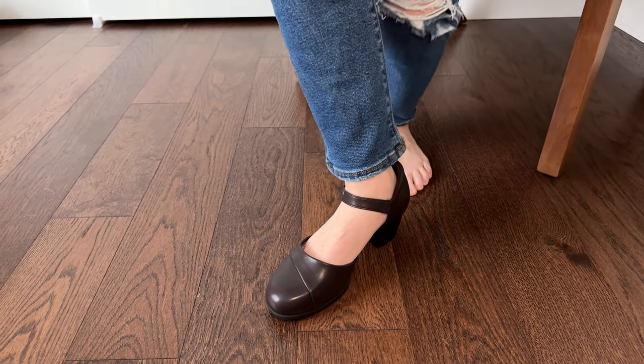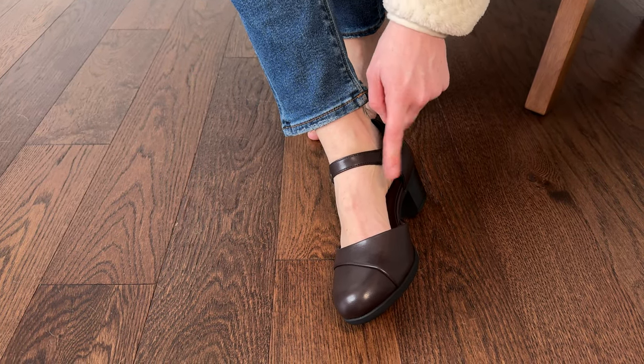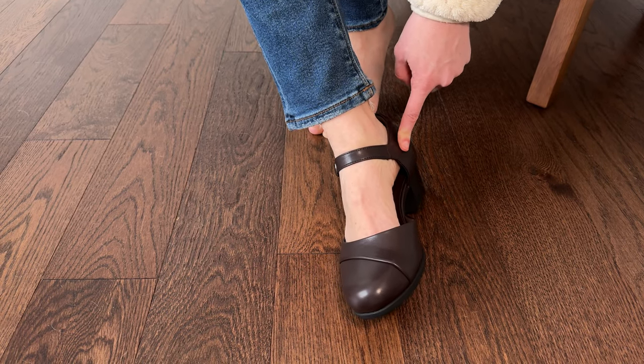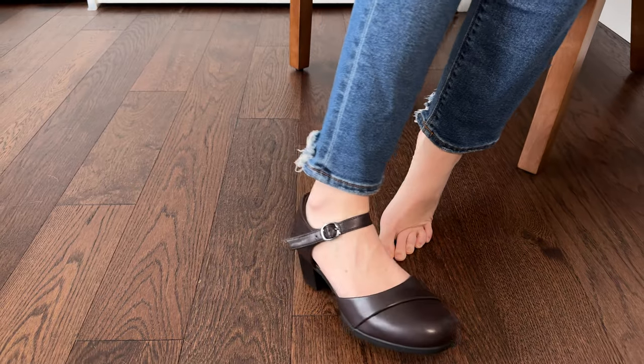I'd say they're really good for a lot of seasons. I can see myself wearing these fall, winter, and some early spring — maybe even the summer, depending on the outfit or the color. So these are a great option if you're looking for something similar.